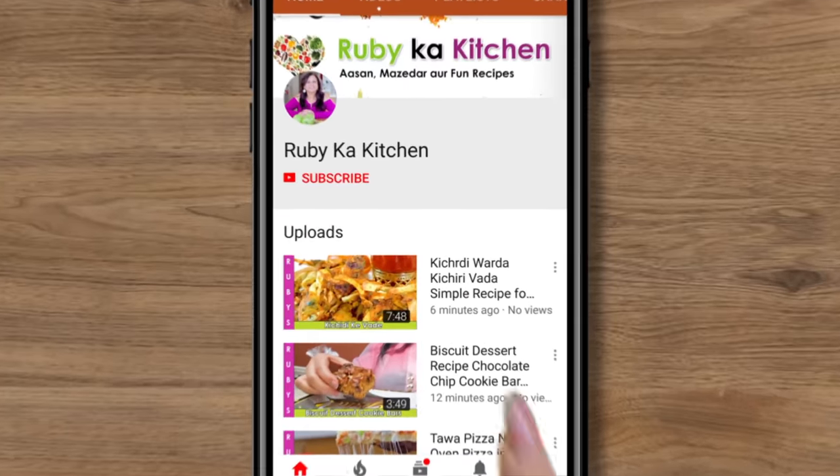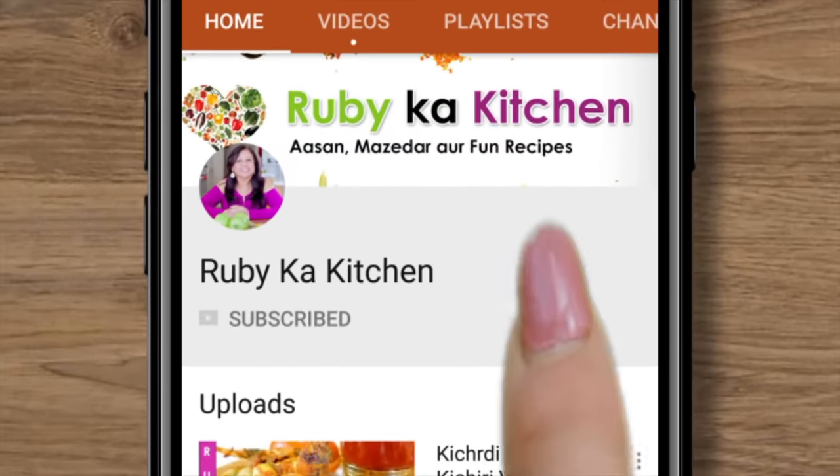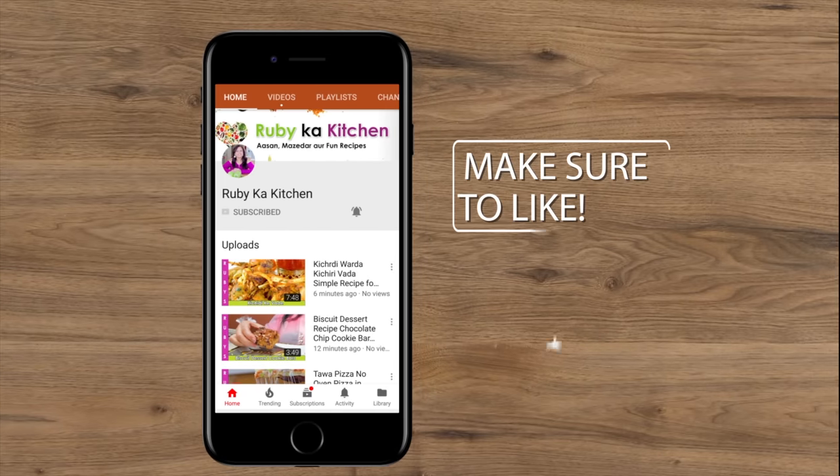If you like my videos, click the subscribe button and click the bell icon — you will see my recipe first and free. If you like my videos, give a thumbs up.